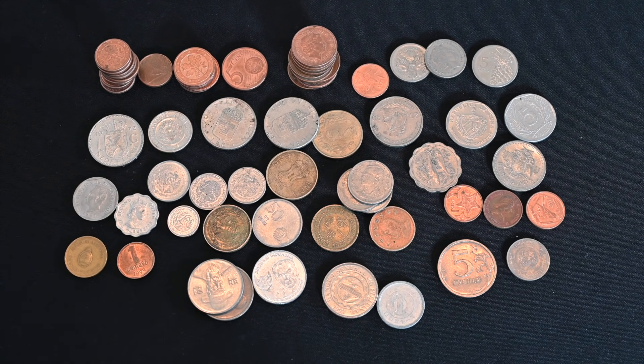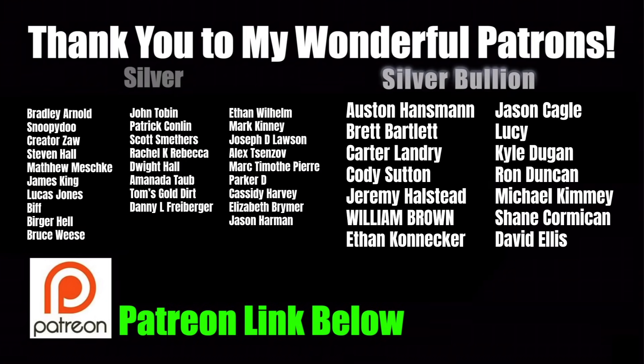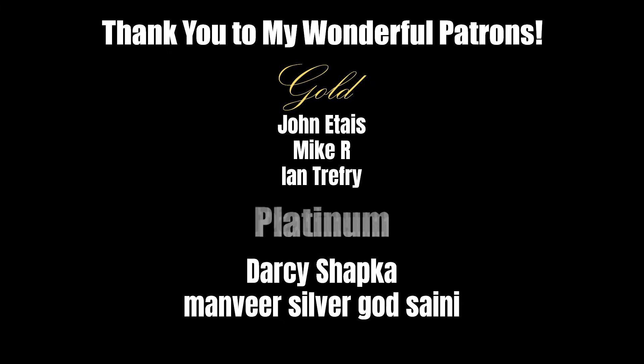Stay tuned and until then, Silver Picker out. A huge, huge thank you to all of my wonderful patrons — you guys rock. You guys are what allow me to make videos like this, what allow me to make purchases like this and share them with the world to help new collectors. So thank you all so much. If you're interested in becoming a patron, the links are below. Can't wait to meet you in the Discord.